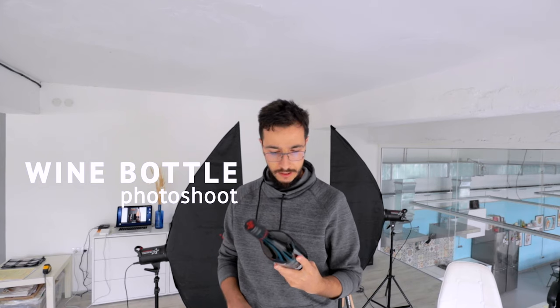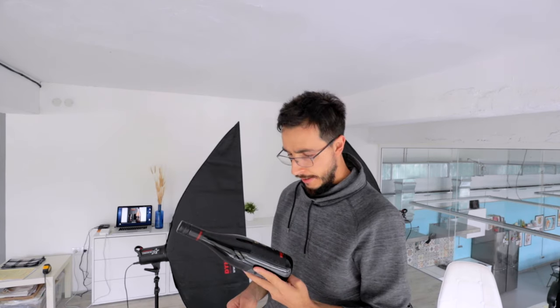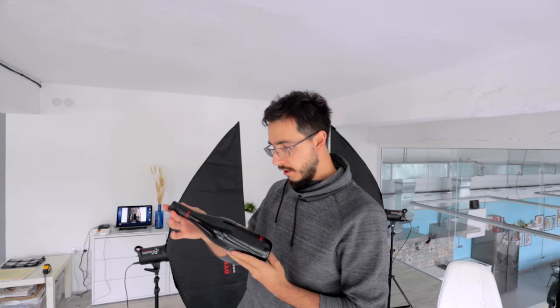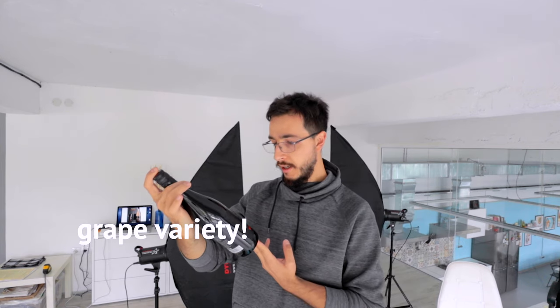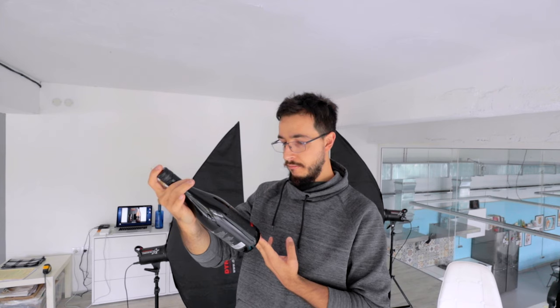Hello everybody. I'm Boris. I'm very happy to see you here on my YouTube channel. It's Saturday for me and I'm not thinking of what to drink — this bottle I have to shoot. I told you last week that I started working for those guys via Vineta and I've been creating some social media content for them over the past month. Today I have to do a product shoot for this red wine. It's called Rubin. It's a Bulgarian sort of wine and I'm gonna have some fun with it. Let's go.